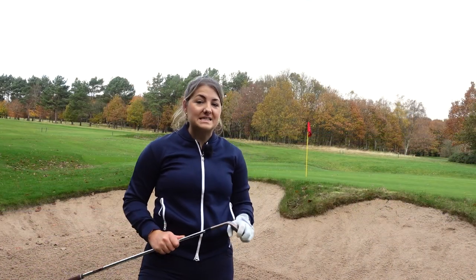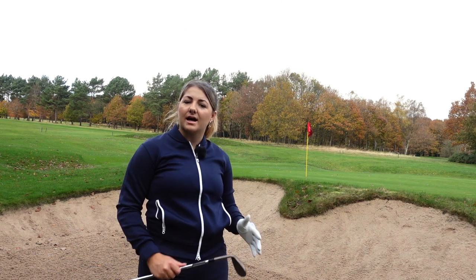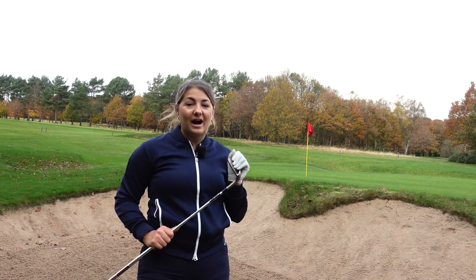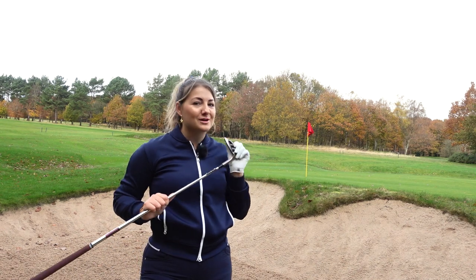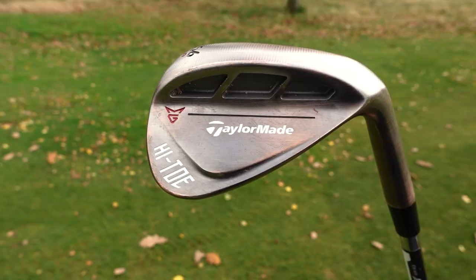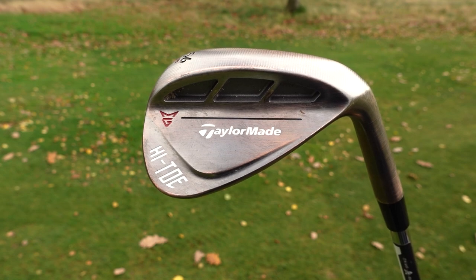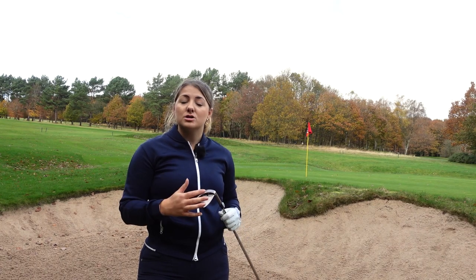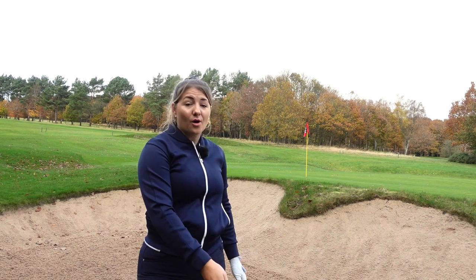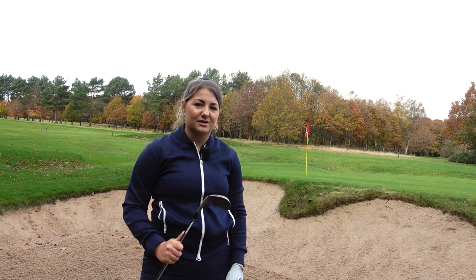Now if you are someone that digs a bit from the bunker or doesn't feel comfortable manipulating the face — opening the club up to get that high shot — this club is definitely going to be of interest to you. This is the Bigfoot High Toe — potentially one of the coolest names in golf and also one of the clubs that offers the most forgiveness around the green. We've got a massive sole here, it's really wide, and we've also got 15 degrees of bounce, so this is going to help you get out of the bunkers without necessarily having to open the club face up. You can almost set up square and simply chip it out. Let's hit a few shots.